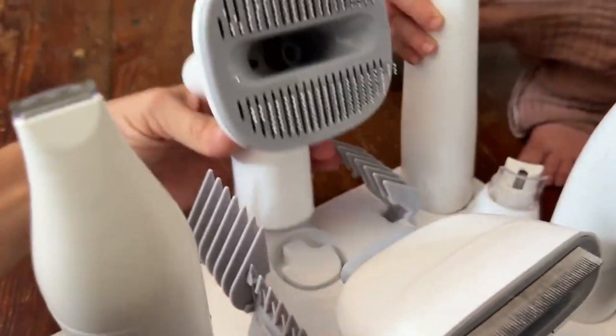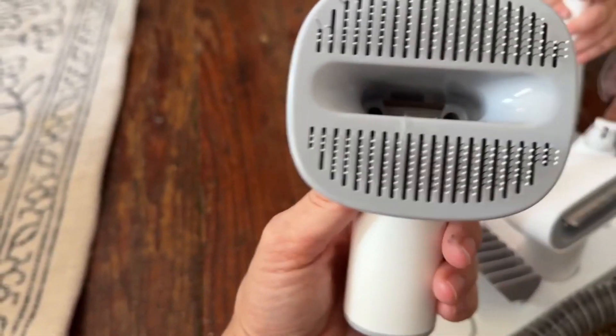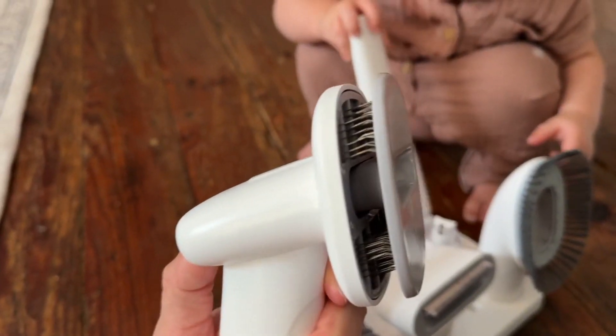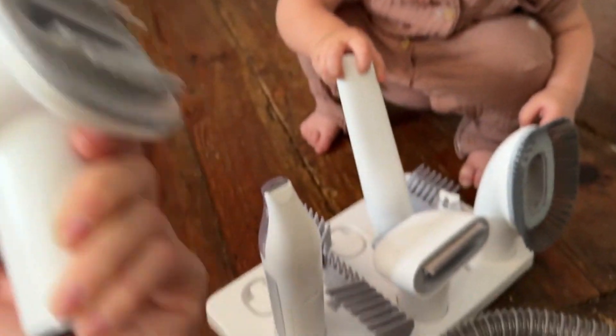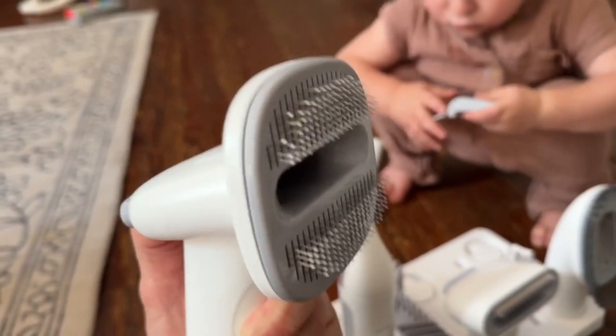I started with the brushes and kept having to flip it over and pull the hair out of the bristles. That's because I'm dumb — this pulls the hair out and sucks it in automatically. They seriously have thought of everything. I'm ecstatic. This brush has that feature.